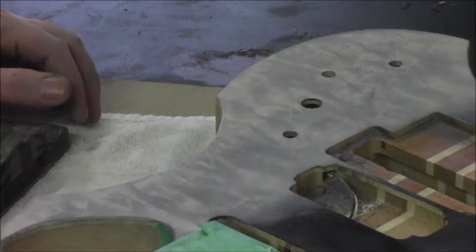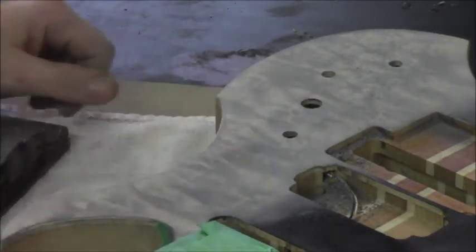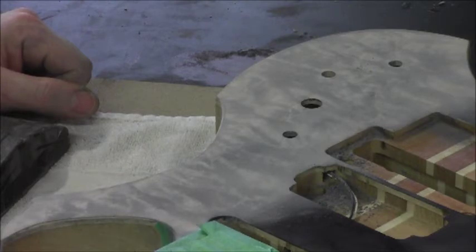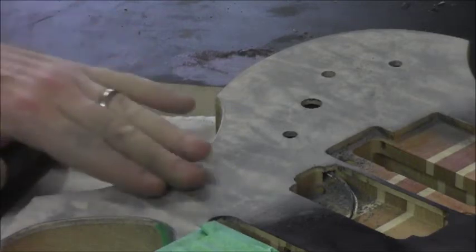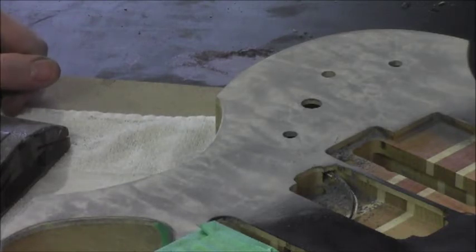This one just gives it the most depth, I think. It really looks deep because the black makes it look like the grain sinks right back into it. So we're going to continue on, get the rest of it looking similar to this, and then wipe it down with naphtha. That'll give us a better idea of what it's going to look like under a clear coat and actually darken everything up. Then we'll do the same to the headstock and come back and have a look.